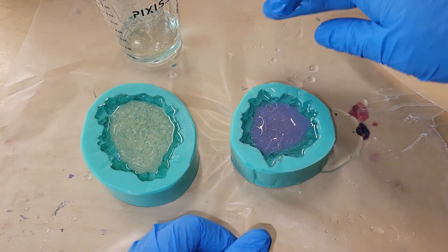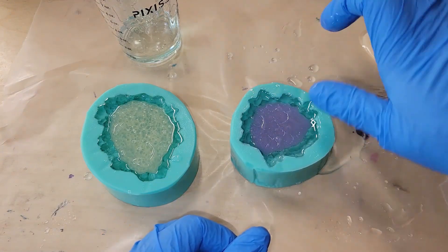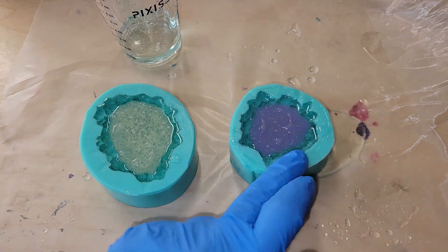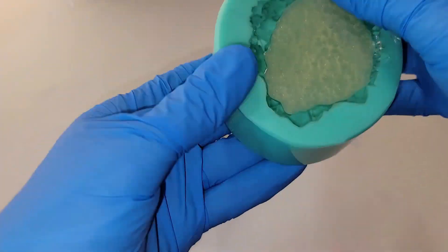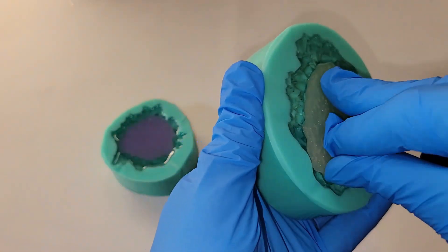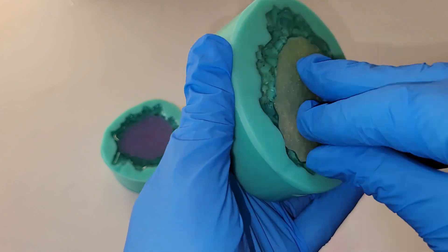The one on the left — I didn't like the way the silicone insert kind of sunk down into the resin, so I'm going to pull that off and reposition it. You want your silicone inserts to sit right on top of the wet resin. You don't want them to be submerged at all under the resin.